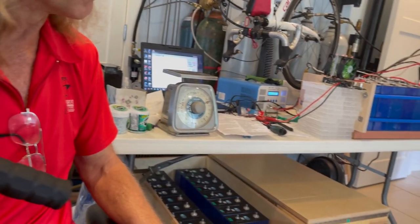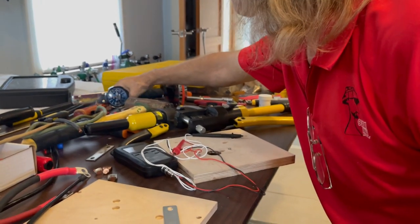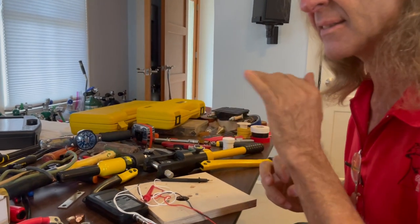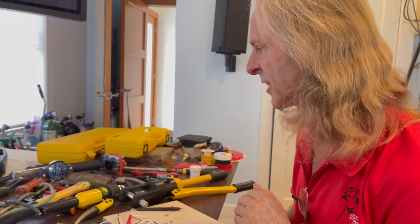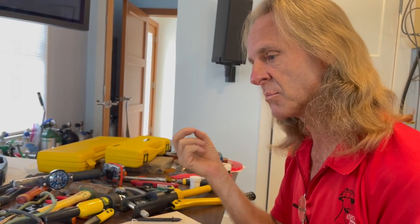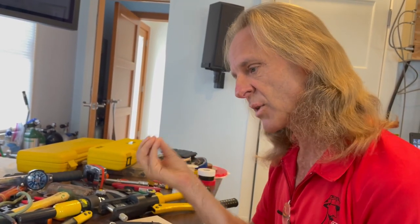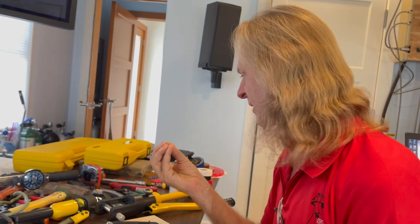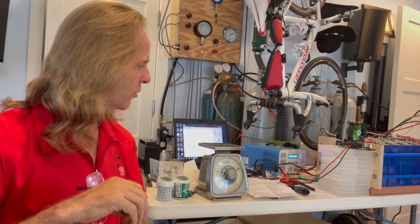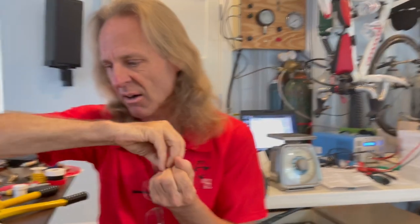You don't want to over-torque those and damage the terminal, but you also don't want to under-torque them to where the heat cycles from using the battery make them loosen up. You also want to use some type of fastening device, either a split-ring washer or a serrated washer. The nuts we use for these batteries often have a serration in them that makes it so when they tighten, they lock into place so they can't back off. And that's important.